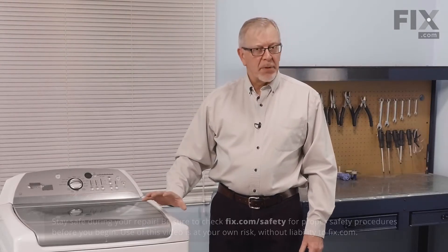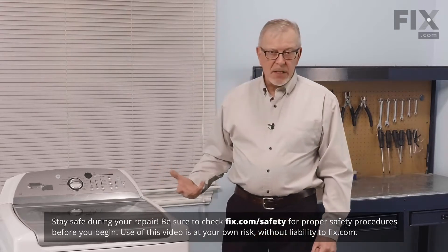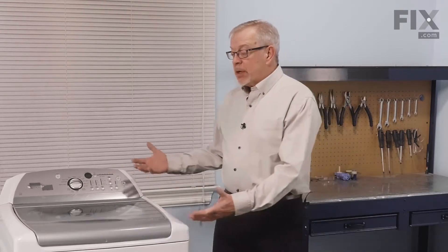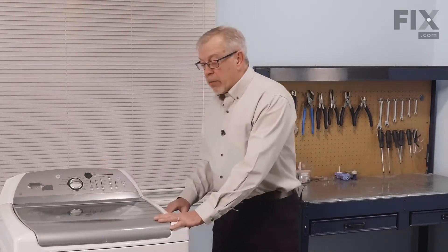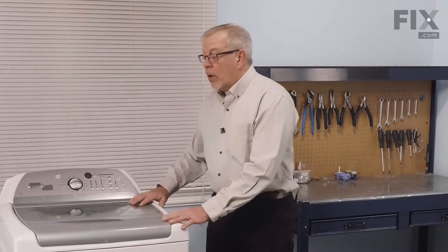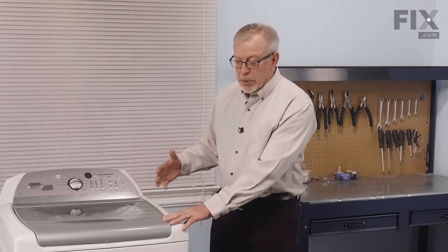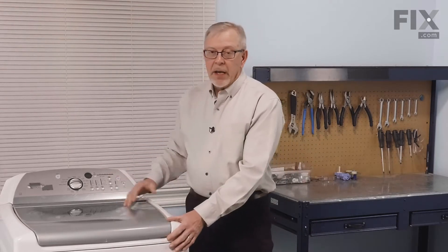To do this repair, there are two accepted methods. Because the pump is located on the bottom of the tub, we will need access to the bottom of that tub. We can either lay the washer over on its right side — we'll need to secure the lid so that it doesn't pop open — or we can turn the washer around, remove the back panel, and then tilt it forward in a stable position and access it that way.